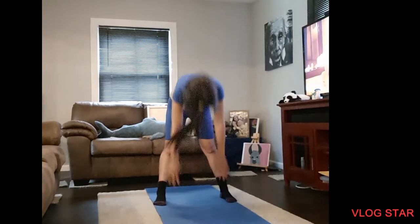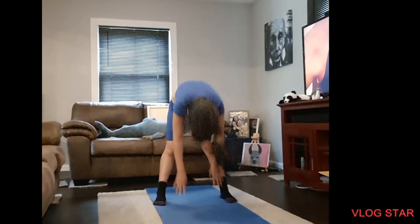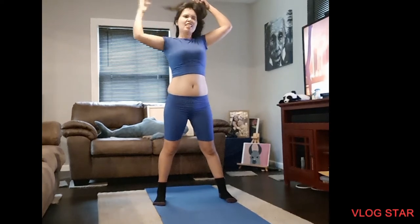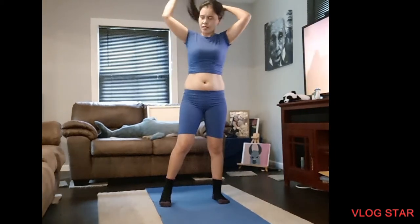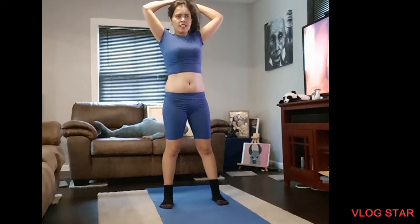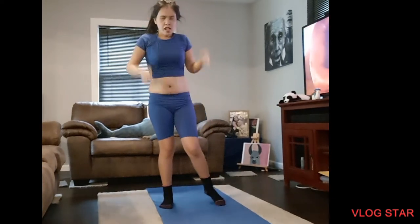I'm so sorry about my hair. Four, three, two, one. Sorry about my hair, it's crazy. Then relax for a few minutes, you need to relax. Exhale, then sit down.